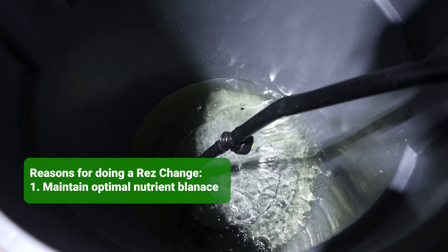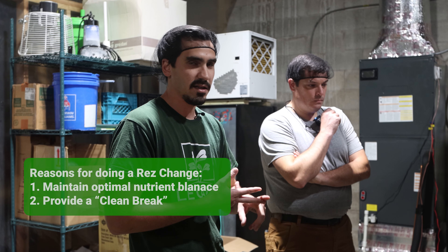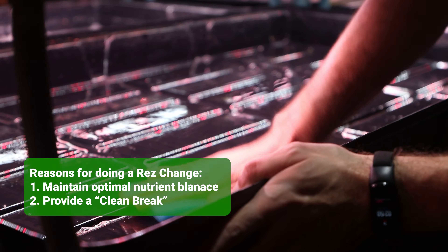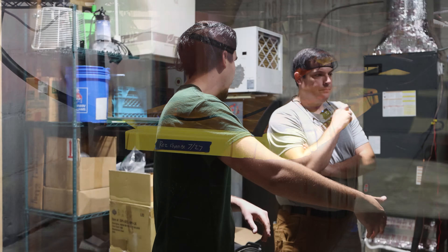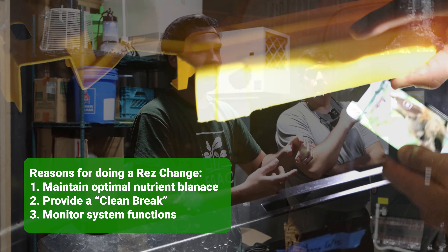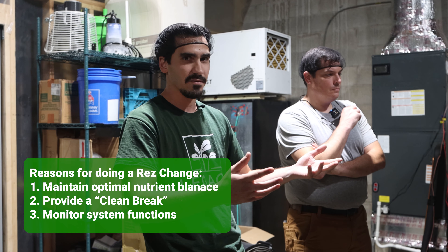We do a nutrient change for a couple of reasons. One, it keeps fresh nutrients in the system for the plants. Two, it serves as a clean break for us to wipe down our flood trays and clean our tank, because over time — since we do use some soil and some coconut coir — the tanks will get dirty and have some buildup of algae and debris. And three, it ensures the system is running properly and we don't have any clogs, backups, or issues that might cause a bigger problem in the farm.